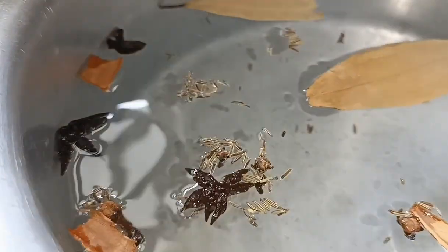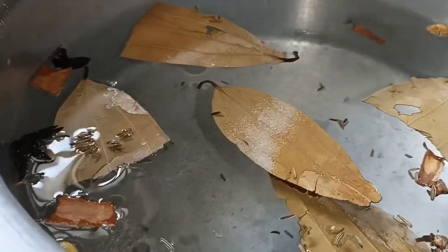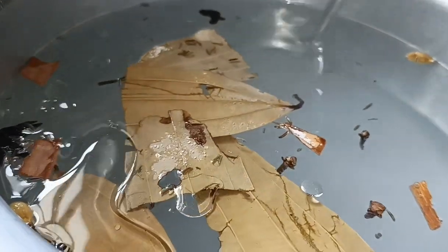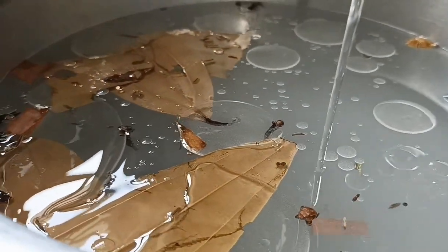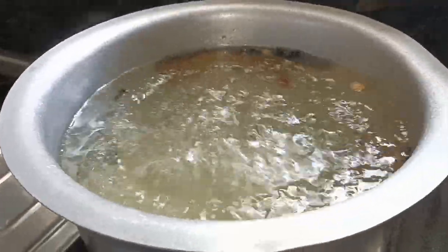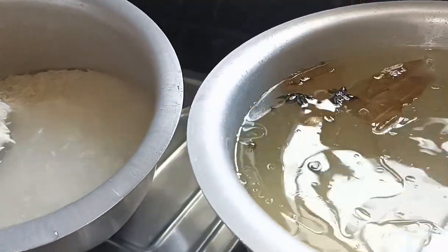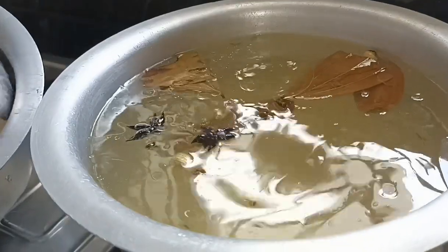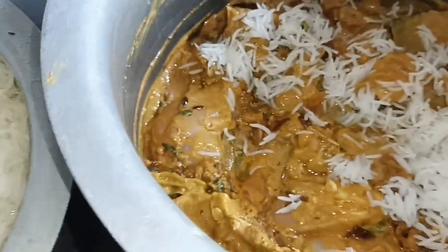We will now prepare the rice. Add one tablespoon of salt to the oil, then add the rice and cook it. Adding the rice is a simple process.